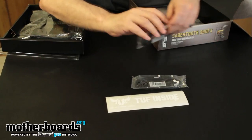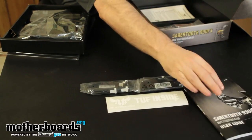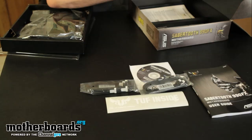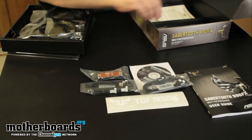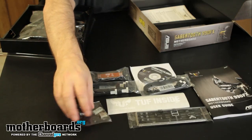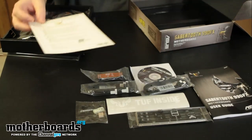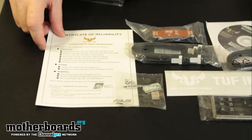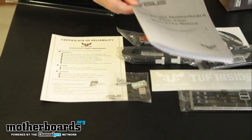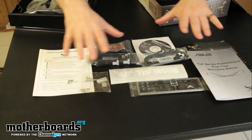We have two SATA connectors — these are SATA 3, supporting the new six-gigabit interface. We have the user's manual, the driver installation CD, the SLI bridge, the rear I/O shield, and the offsets for easy connect. There's also a Certificate of Reliability for the Sabertooth 990 FX motherboard — similar to what MSI does, military standards testing by an external company. Last but not least, there's a five-year warranty notice.